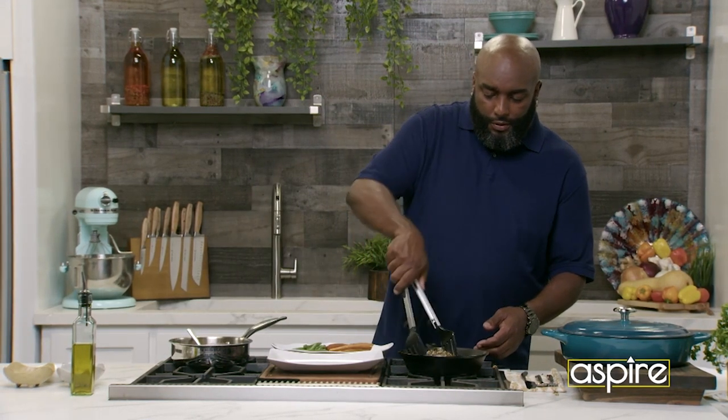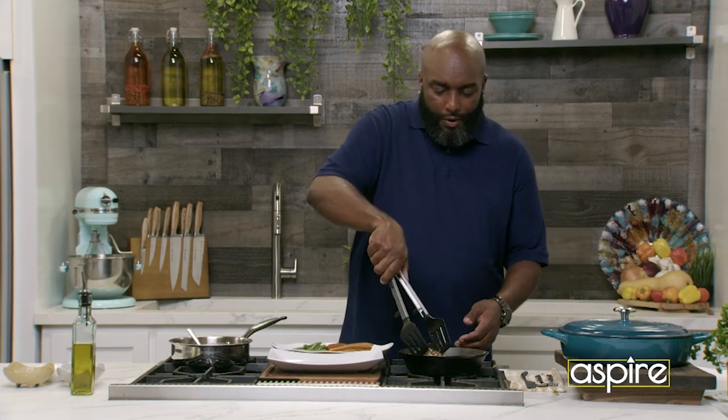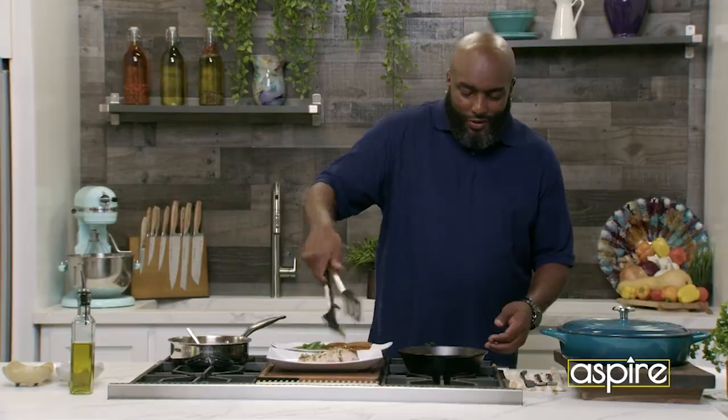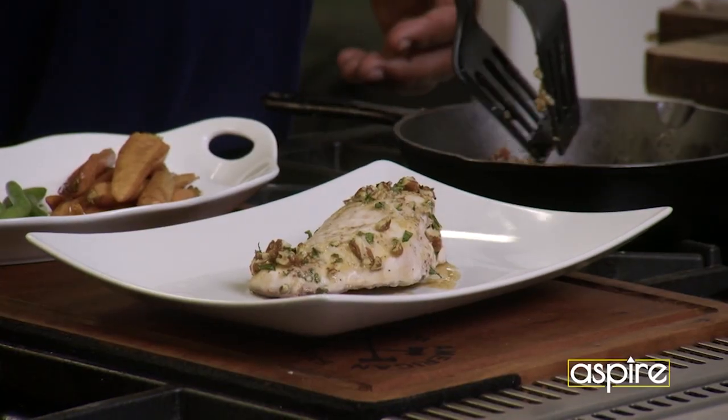Putting that — oh Lord, have mercy. Don't worry, it's all right, we're going to fix that. Oh Jesus — do that thing like that, but guess what? I'm going to still eat them.